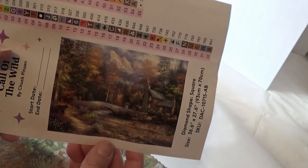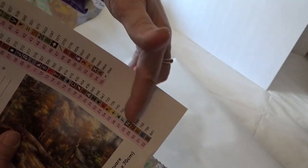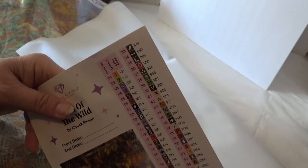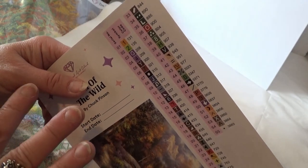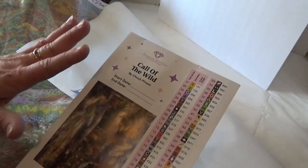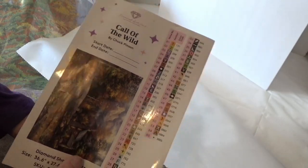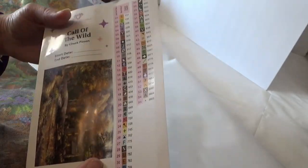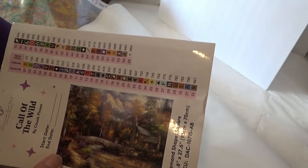Here is a bigger sticker with all the colors of the drills, the DMC colors. The ABs — Aurora Borealis — have a special coating on them that reflects a rainbow type thing. These canvases are always sticky, beautiful sticky, not too sticky, but you can't move things around right away — but light enough that they'll come off really. I have not ever had to polyurethane any one of these that I've done. So that's the first one.